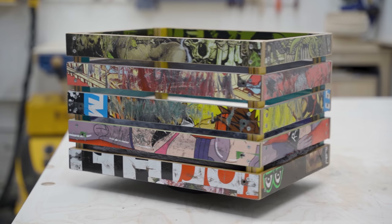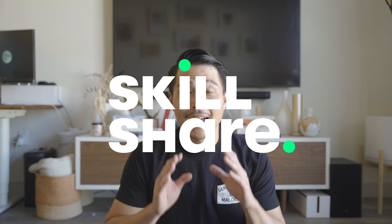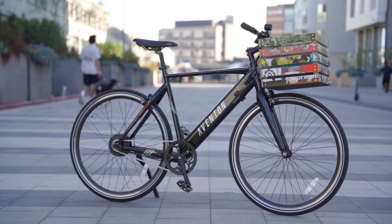This video is brought to you by Skillshare. My name is Ben from Wolby Design and today I'm going to show you how I made an apple crate out of recycled skateboards. I wanted to try something different and for the first time I'm doing a voiceover for this video and hopefully it's informative enough so that you can make it too. Let's get started.